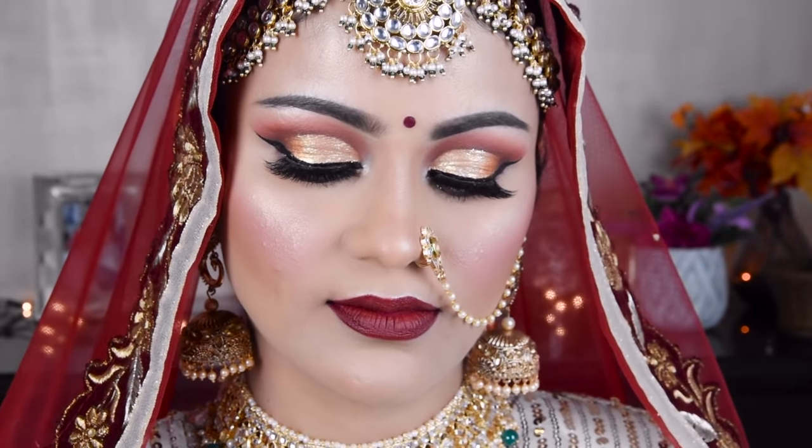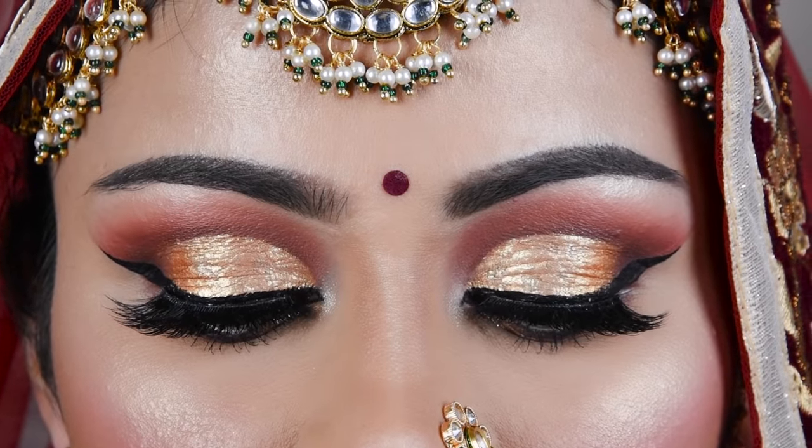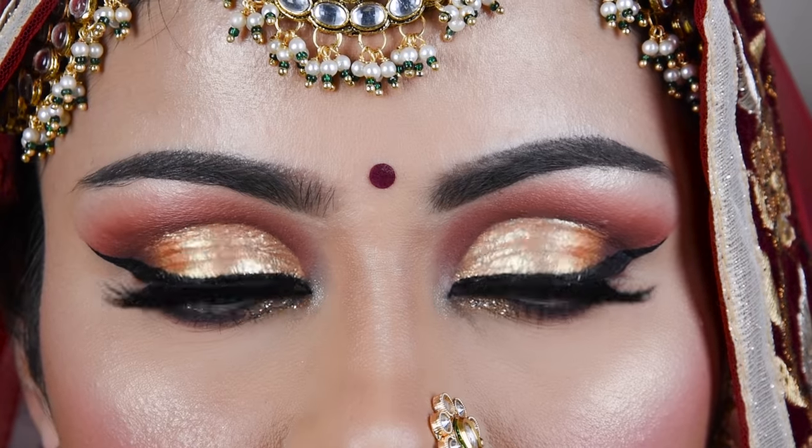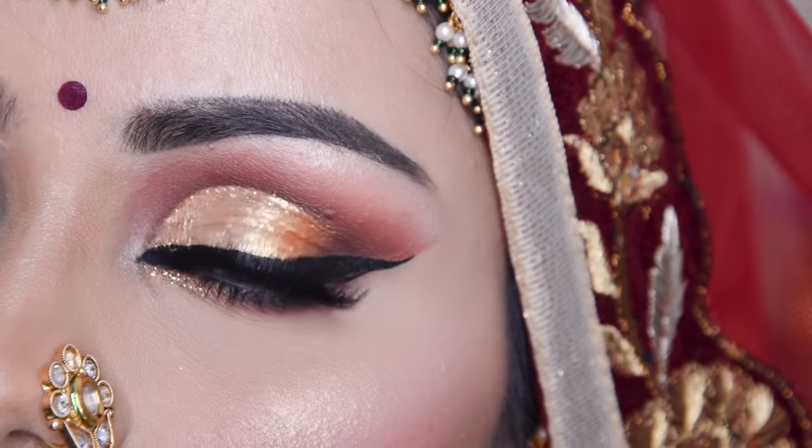Hi everyone! In today's video, I have shown you how you can do this full face HD bridal makeup and how you can do this metallic gold eye shadow. Please like and subscribe to my channel, and also for this kind of makeup videos.